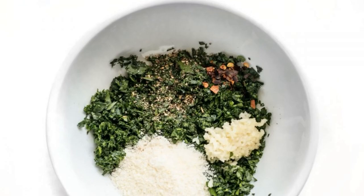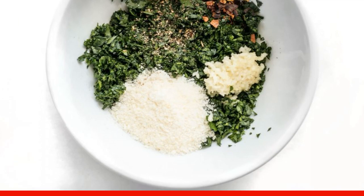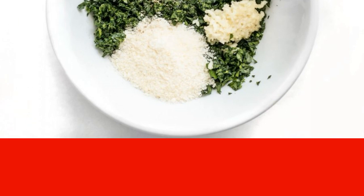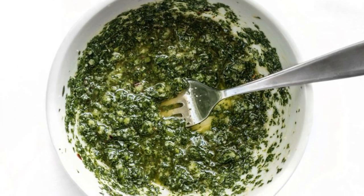Wash and chop the parsley. Peel and squeeze garlic through a garlic press. Grate parmesan in a separate container. Step two: mix the parsley, garlic, parmesan, ground pepper, red pepper flakes, and salt to taste.